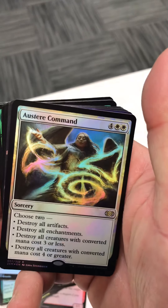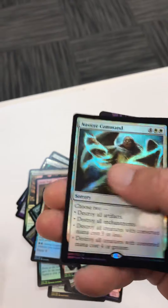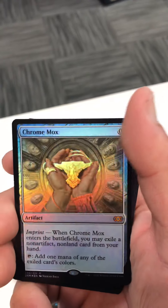Foil austere command — all right, that's cool, that's one rare. Foil chrome mox — yeah, I like that.